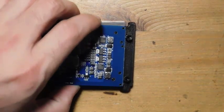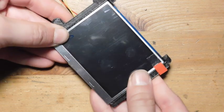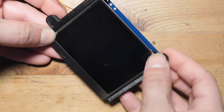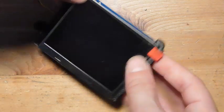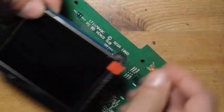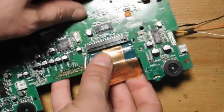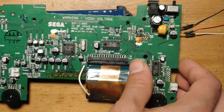Now that the connections are made, we flip the board over, push the screen into the bracket so it's nice and secure, and then attach it to the board. Just line everything up and screw everything into place.